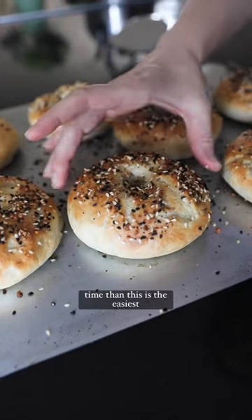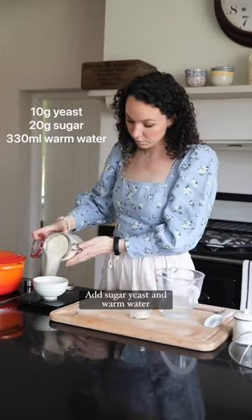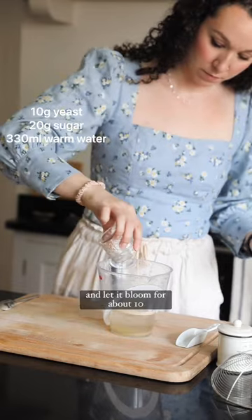If you want to save money and time, this is the easiest bagel recipe you'll ever make. Add sugar, yeast, and warm water and let it bloom for about 10 minutes.